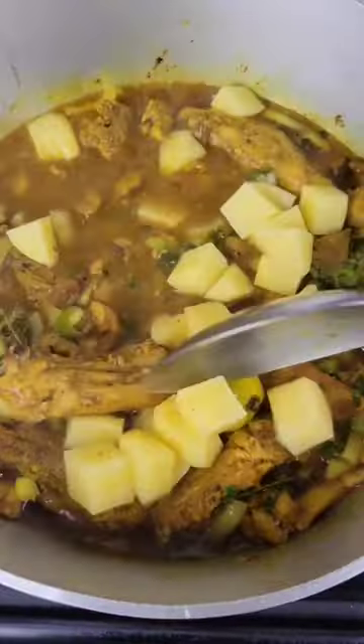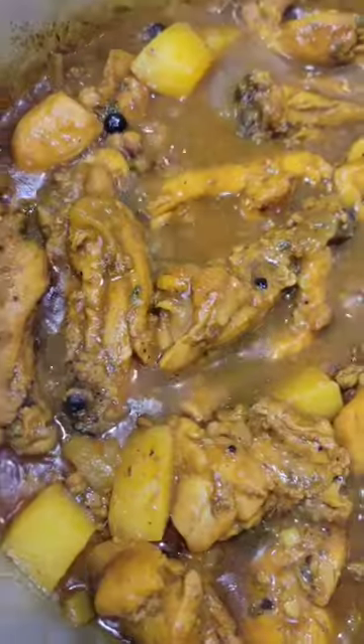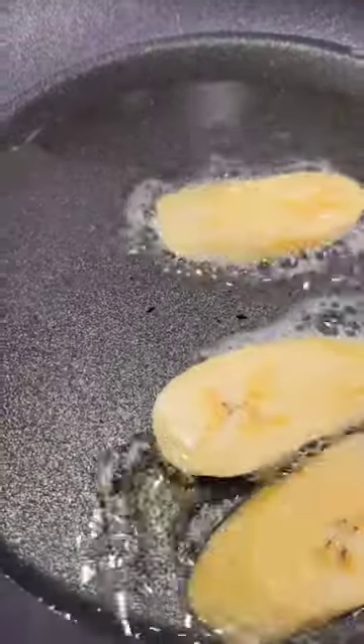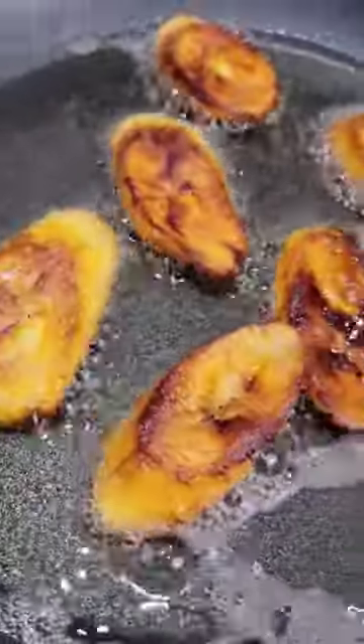Boil the dumplings in water with a little salt and some yellow yam in the pot too. Add Irish potato if you want, and carrot if you want, and let that simmer down to a nice gravy. Fry up your sweet, ripe plantain and you're good.